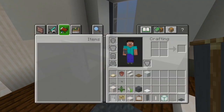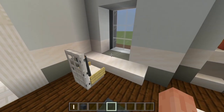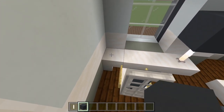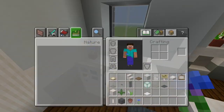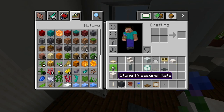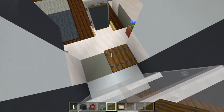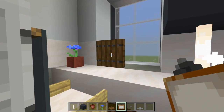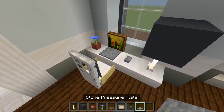Let's add some stuff here on top of the desk. Grab the end rod and the gray concrete — place this right here as a little lamp on the end of the desk. On this side we could have another flower pot with a different flower. Grab the spruce trapdoor, the painting, the stone button, and the pressure plate. Place the spruce trapdoor on top of the light gray concrete where the windowsill is, and up against that we'll have the painting — crouch and add it. Then a stone button so it looks like a mouse, and a stone pressure plate so it looks like a keyboard. Now we have a laptop.